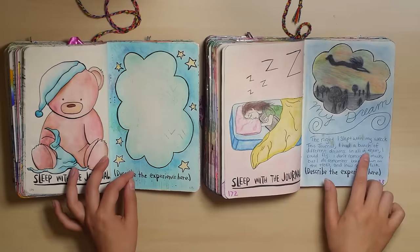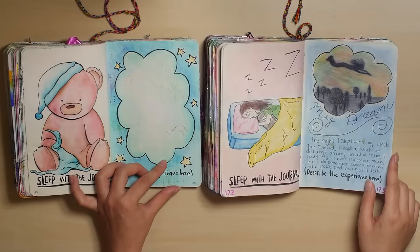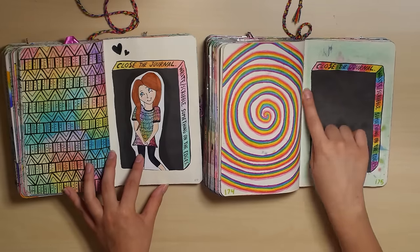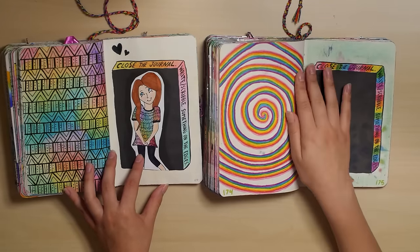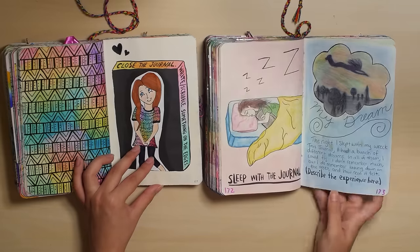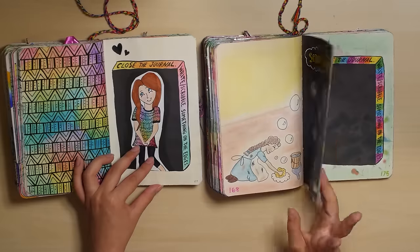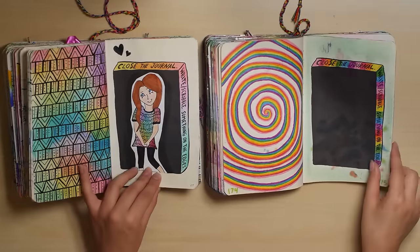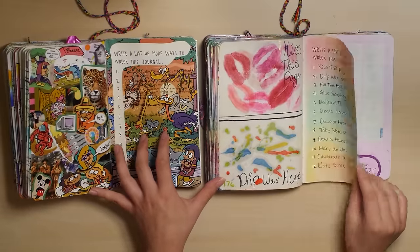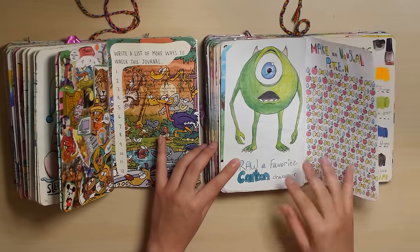I actually wrote and drew my dream down — that's cute. I really just did this soft pastel background whenever I couldn't think of anything else to do. I did that so many times in this book — I guess that was my default. I actually went through with all of these ideas and attached pages so I could do each prompt that I came up with, which I think was a good idea.